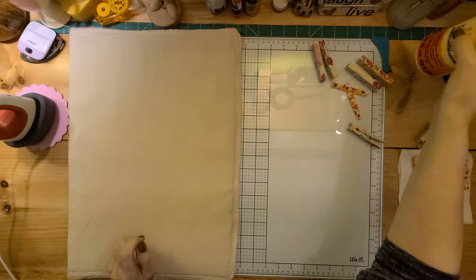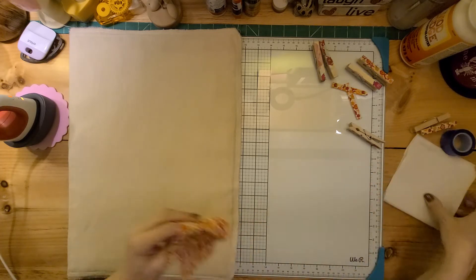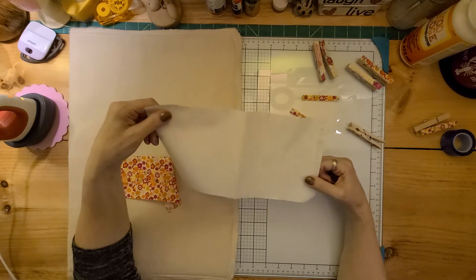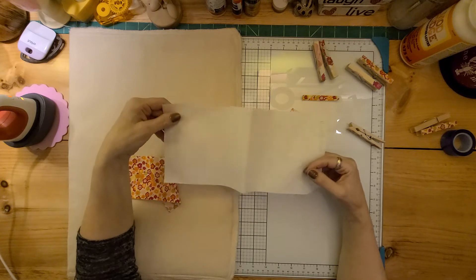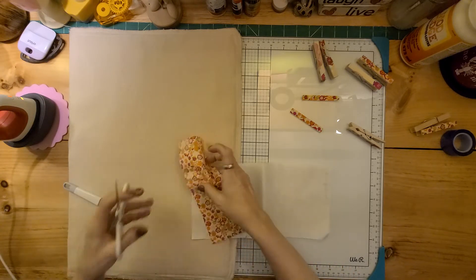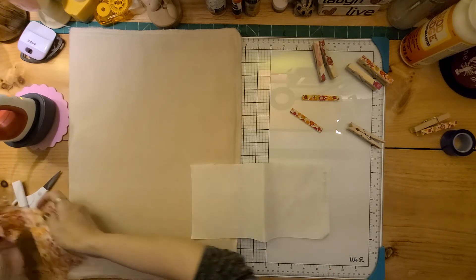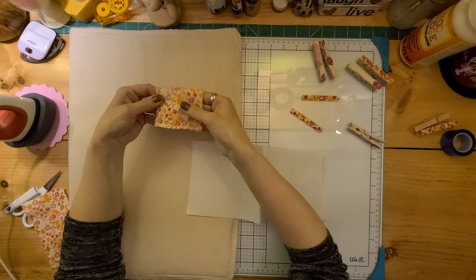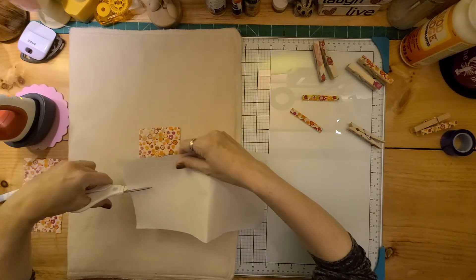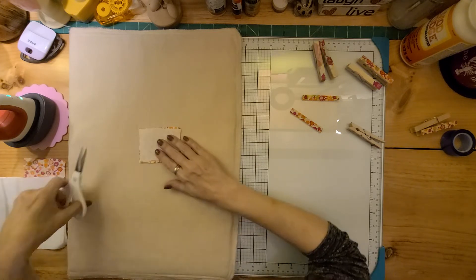Okay, so now the second method involves fabric and I love this method too. You can use all kinds of scraps of fabric — little tiny scraps that you might have around. The first thing you need to do is get something called Heat and Bond. You can get it in a thick version or a lighter version — I go for the thicker version. Then you just need any tiny little piece of fabric.